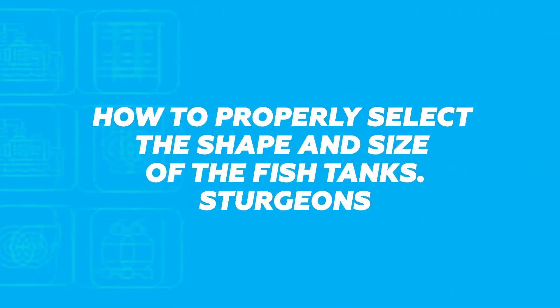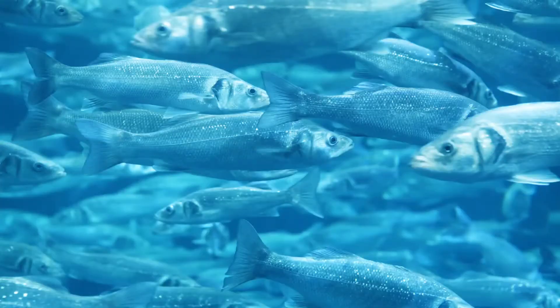Be sure to watch this video to the end and you will learn this and much more. Now let's talk about how to select the shape and size of the tank depending on the fish species and the stage of growth.